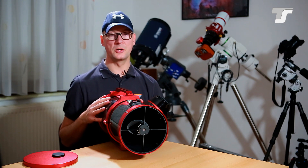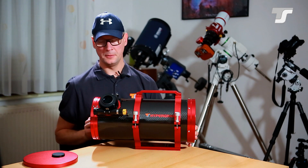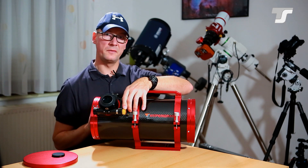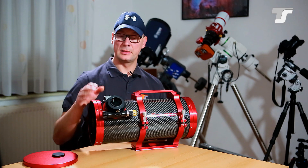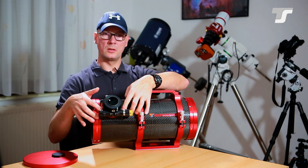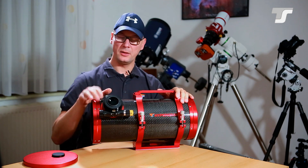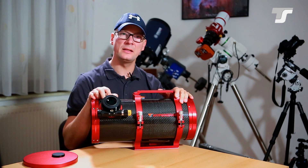This large mirror is needed for that purpose. Last but not least, the focuser: it's a two and a half inch rack and pinion focuser with a gear reduction for fine focusing. The focuser is rotatable — you have three lock screws on the side. When you loosen them, you can rotate the focuser to the position you want. There's also a set of push-pull screws to adjust the tilt of the focuser.